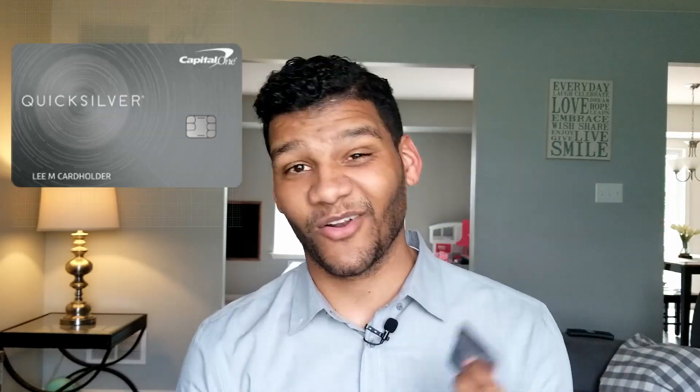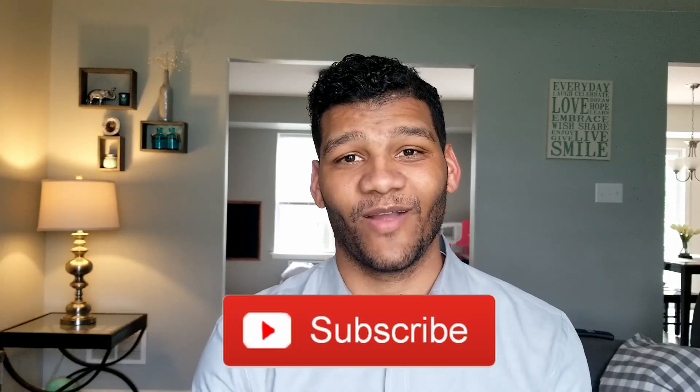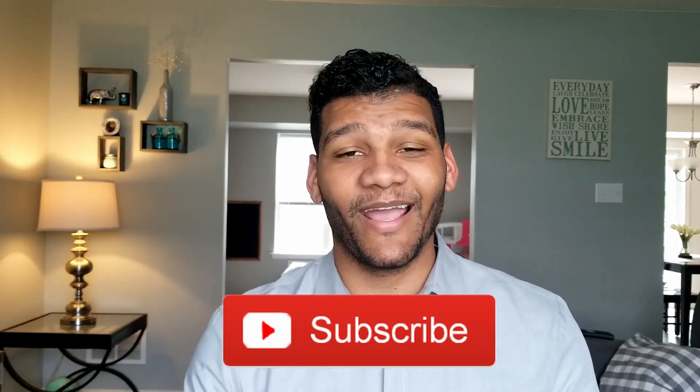What's up guys, it's Matt here and I'm back with another credit card review. This time I'm going over the Capital One Quicksilver card and I'll get into all the details in just a second. Before I start, hit the like button — that helps me out so much. Also hit the subscribe button if you're not subscribed already, because I'm doing a giveaway and I'll get into all the giveaway details at the end.